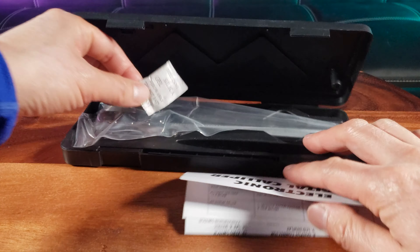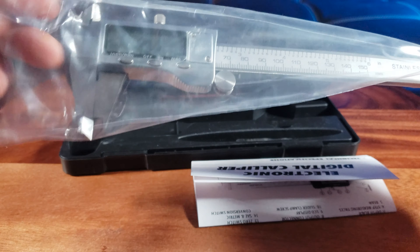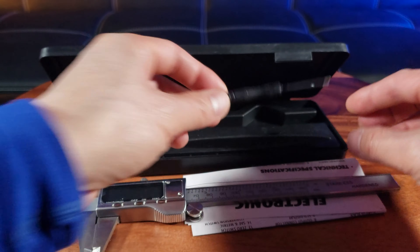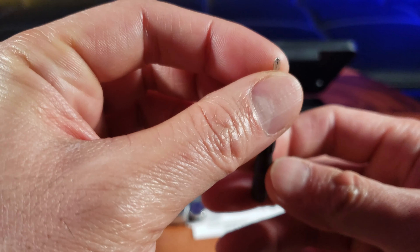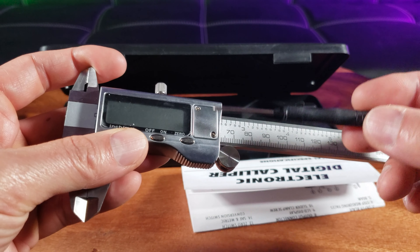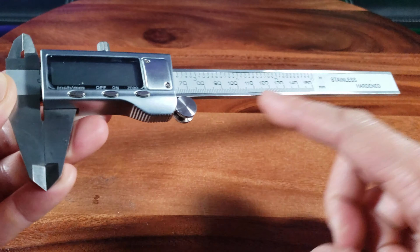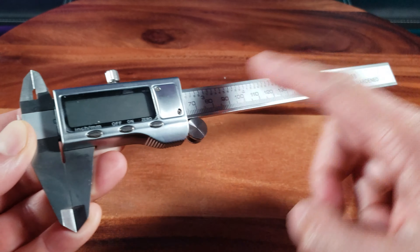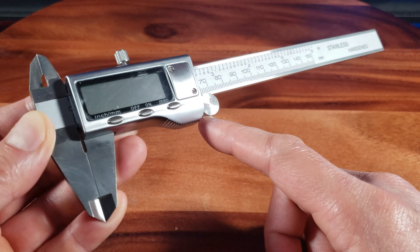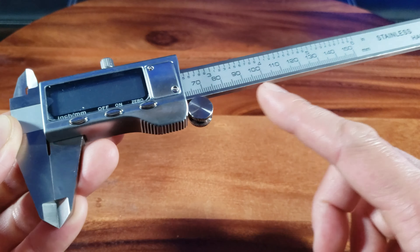Okay, very basic right there. And here is the digital caliper. I appreciate the plastic wrapping to keep it clean, and it looks like there's a mini Phillips screwdriver included to remove the battery — that's the battery compartment right there. Right off the bat, we notice the nice stainless steel hardened construction for the body, and this part is made of a carbon fiber composite that kind of resembles stainless steel.